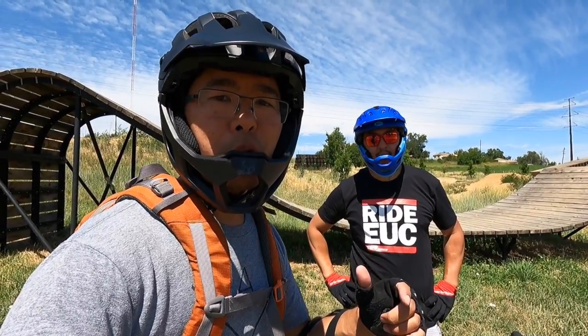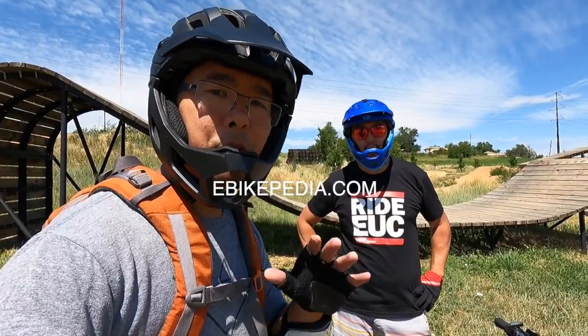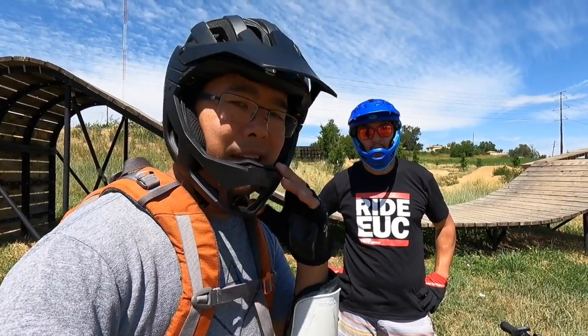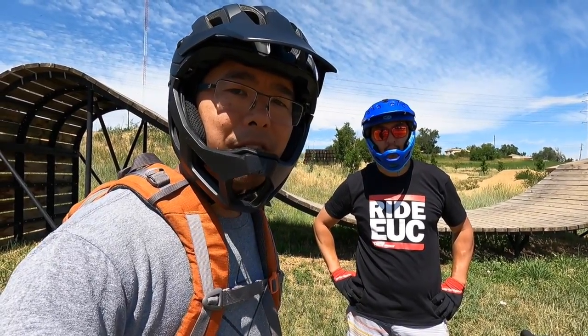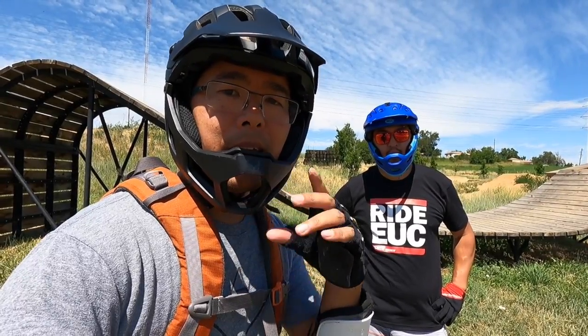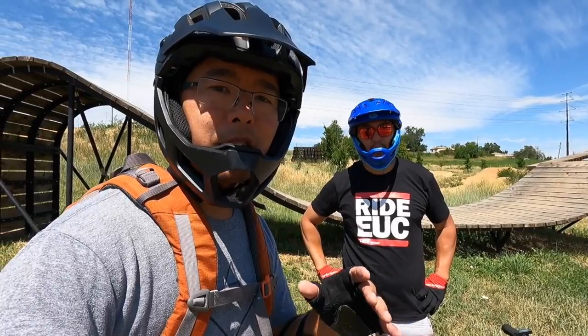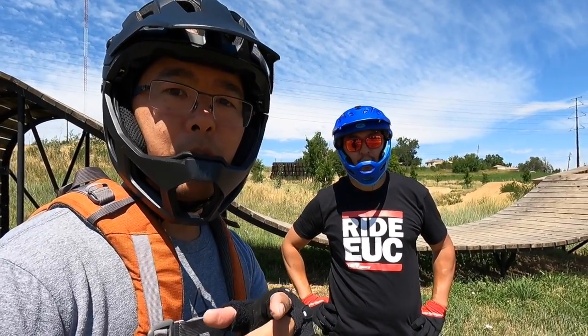If you want to learn more, make sure to check out ebikepedia.com where you can learn more — our full written review is there. Thank you to Demon for sponsoring us with the safety gear we wear. If you guys want to win this helmet, check out the comments below — we'll have the full description on how you can enter to win. And when you ride, be sure to wear your safety gear.